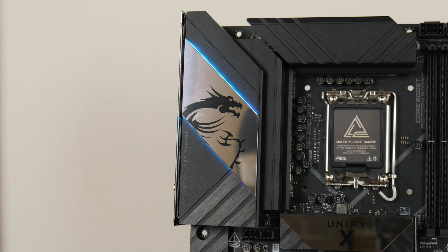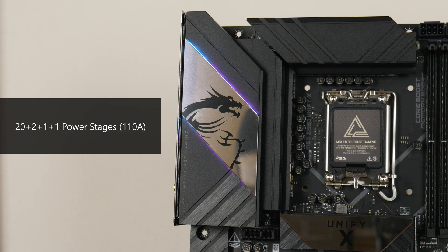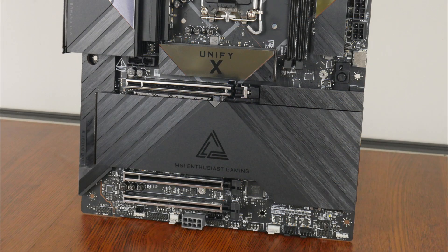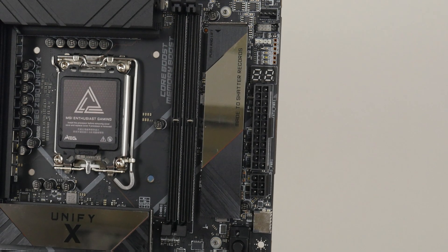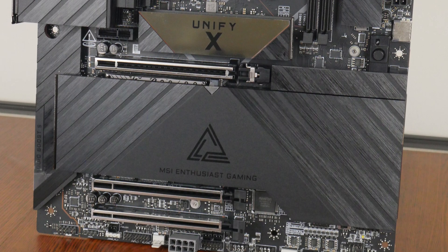The VRM heatsinks for this board are sizeable, and MSI has included a 20+2+1+1 power stage configuration with whopping 110A power phases. In terms of heatsink coverage, we've got a passive heatsink cooling the Z890 chipset, and for M.2 drive cooling, MSI has provided full heatsink coverage for all 6 M.2 drive slots that this board comes with.